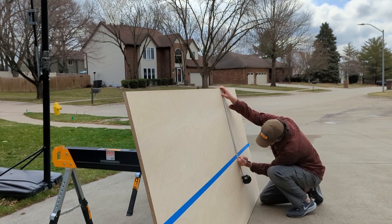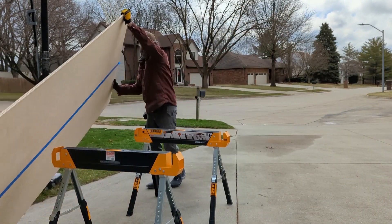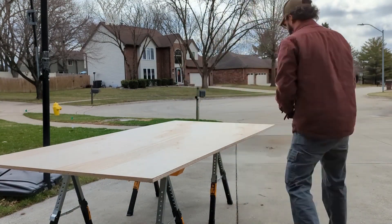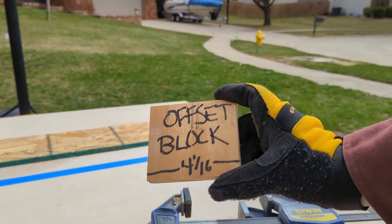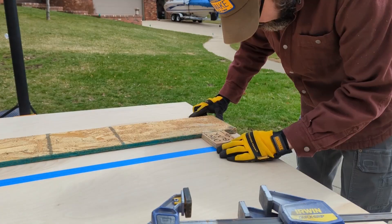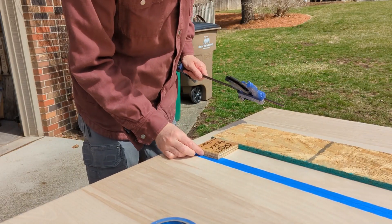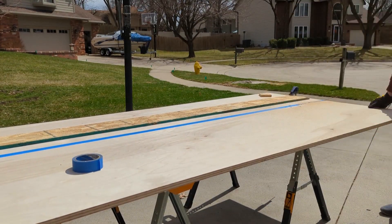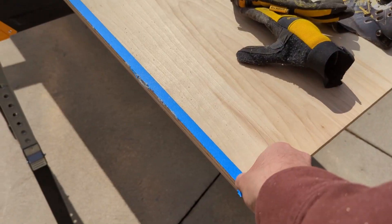I mark where my cuts are going to go, then use blue painter's tape to cover the line. The tape reduces fraying and chipping when I make cuts with the circular saw. Once the tape's down, I re-measure and put the actual cut line. I use an offset block I made that matches the distance from the inside of the saw blade to the outside of the saw's guard, then clamp down a half-inch piece of OSB right to the board. The offset block has the distance from my cut line to the edge of that piece of wood — just as good as a track saw. Peel back the tape to reveal a nice, clean cut.